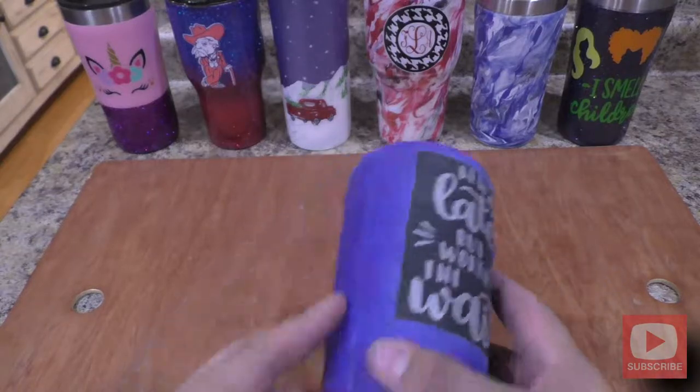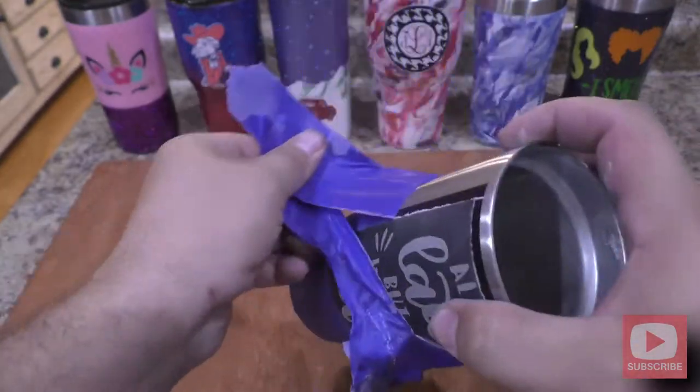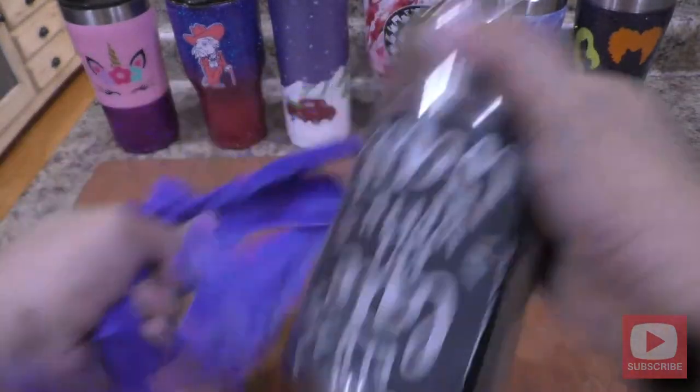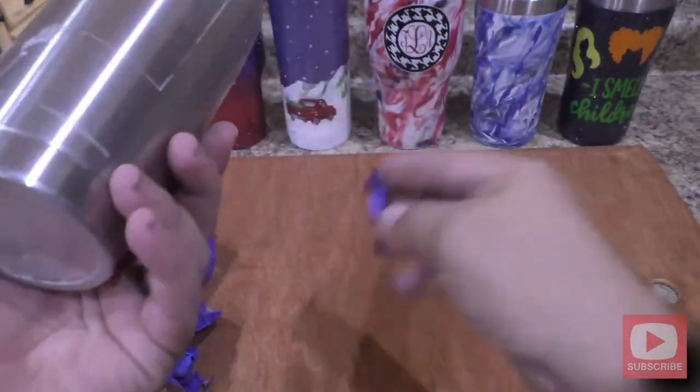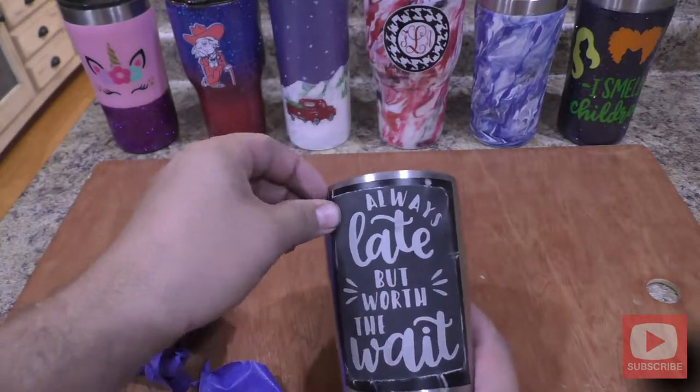I'm back inside and I'm going to take my vinyl stencil off. On this one the vinyl was being stubborn and was coming off in little tiny bits, so I did a lot of this off camera and I'll show you just the finished product so you don't have to sit here and see me struggle with this vinyl.